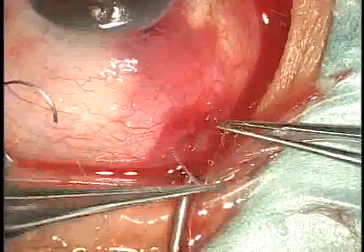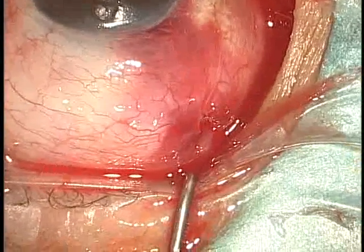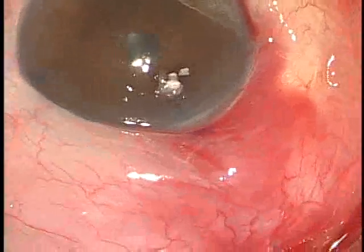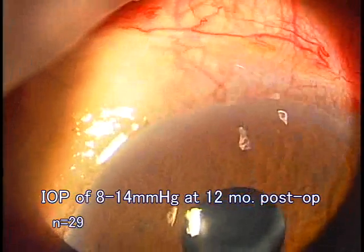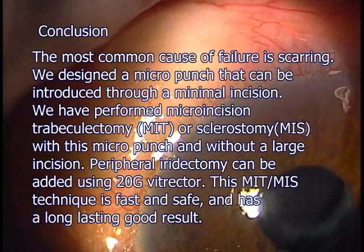Standard trabeculectomy closure must be very meticulous to prevent wound leak that could lead to loss of the bleb and a flat anterior chamber. The micro incision trabeculectomy offers an ideal closure. You can see a good peripheral iridectomy and a large, smooth, functioning filtration bleb. Slit-lamp examination shows a good filtration bleb postoperatively. With three-mirror examination, the trabeculectomy window was well open internally at one-year post-op. In 29 cases, the postoperative IOP was 8 to 14 mmHg without medication at 12-month follow-up.